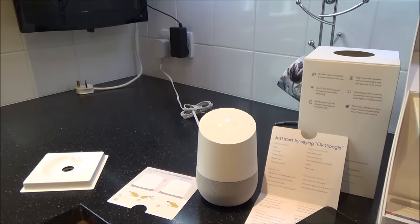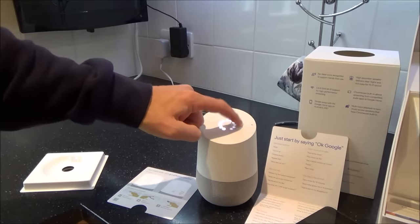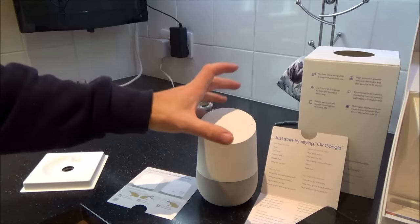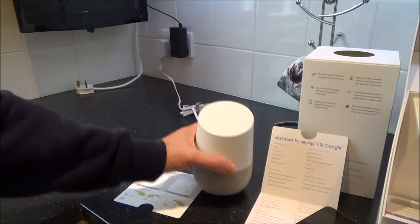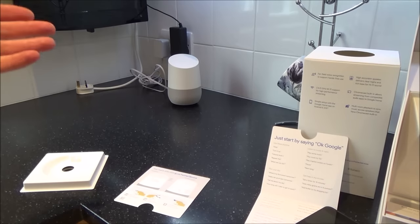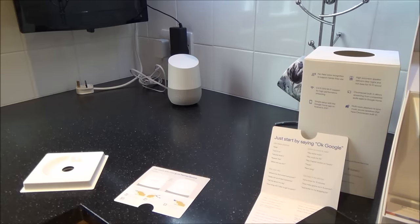'OK Google, tell me a joke.' — 'A neutron walks into a bar and says I'd like a beer please. The bartender gives him one. The neutron asks how much? And the bartender replies: for you, no charge.' So you can see it's actually very easy to set up. 'OK Google, what's the news?' — it reads the latest news headlines. 'OK Google, set a timer for 10 seconds.' — the timer counts down and alerts you. In the real world you'd probably be setting it for 45 minutes or 10 minutes depending on what you're cooking.